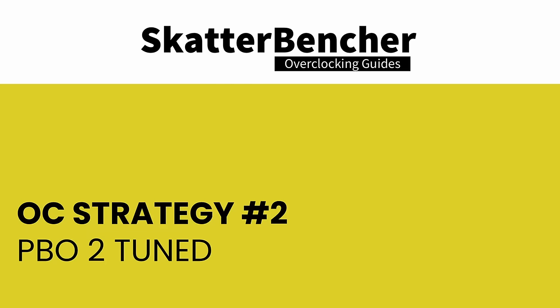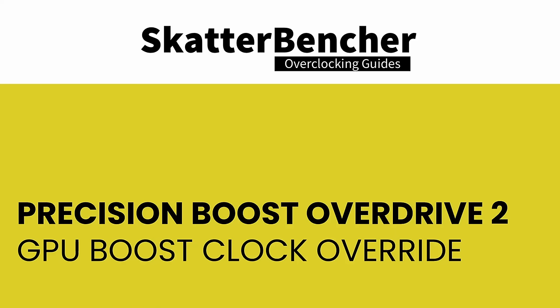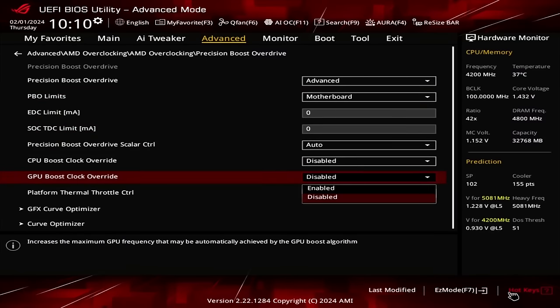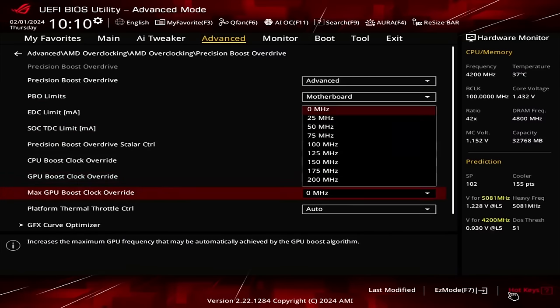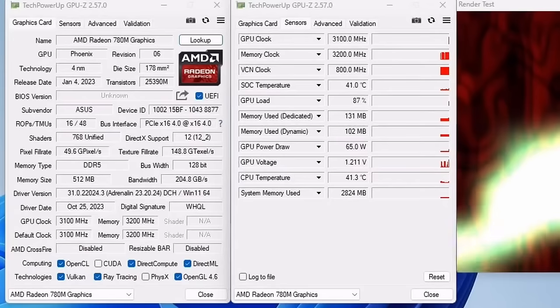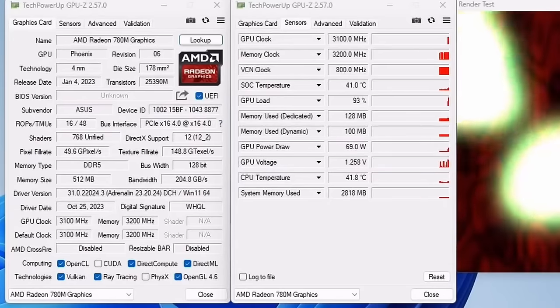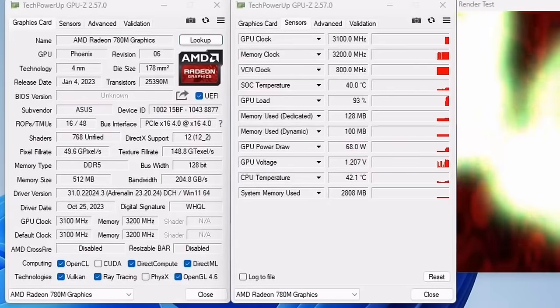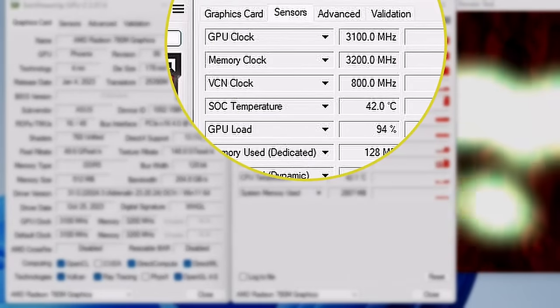In the second overclocking strategy, we try to tune the Precision Boost 2 algorithm using the PBO2 toolkit. GPU Boost Clock Override is one of the tools available, allowing the user to override the arbitrary clock frequency limit by up to +200MHz in steps of 25MHz. When we increase the GPU Boost clock limit by 200MHz, the new GPU Boost IFMAX becomes 3100MHz.